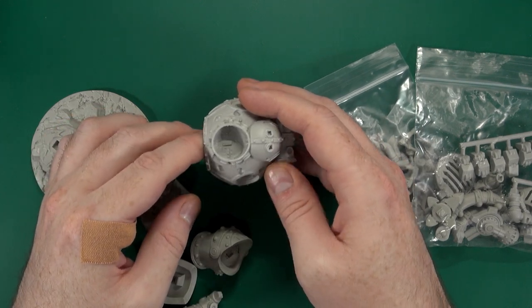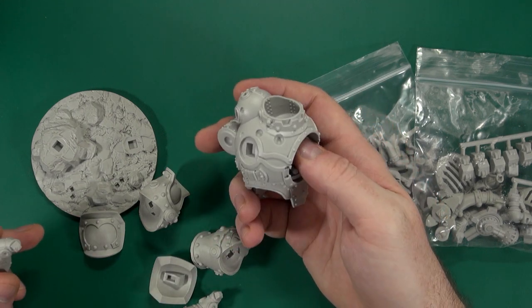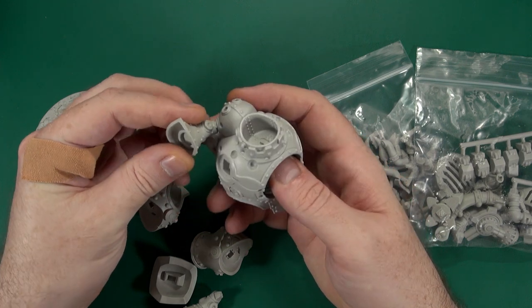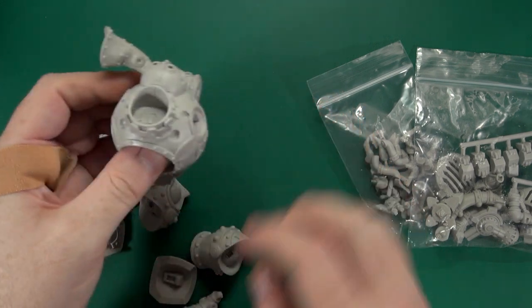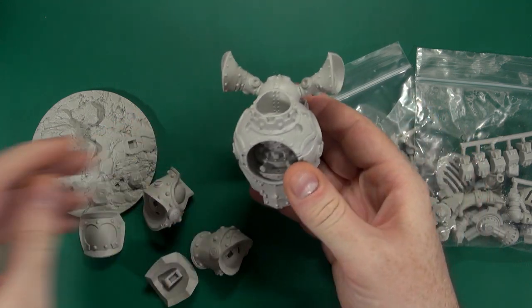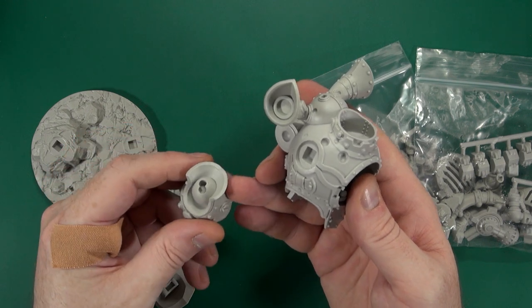There we have our crew compartment, which I think can be put closed as well as open. We have smokestacks on the back and large forearms.